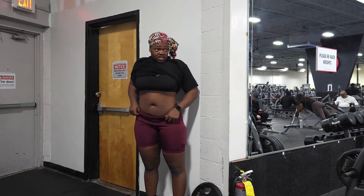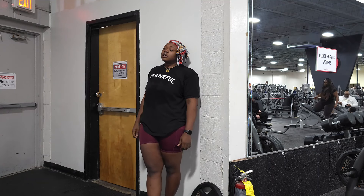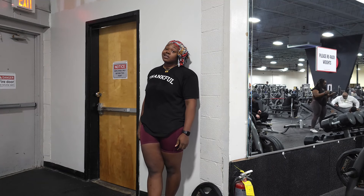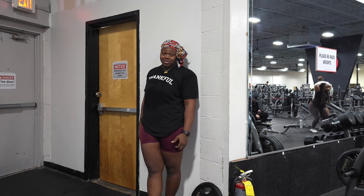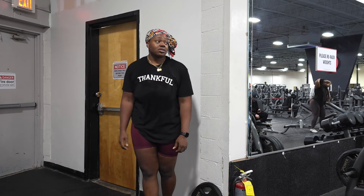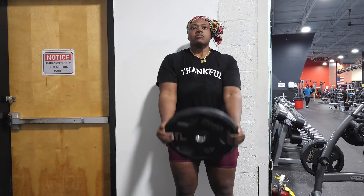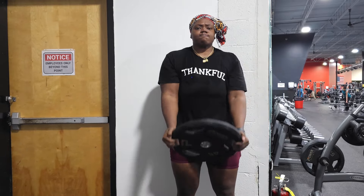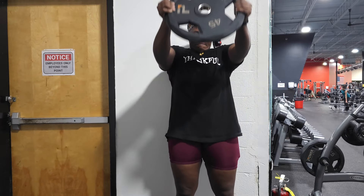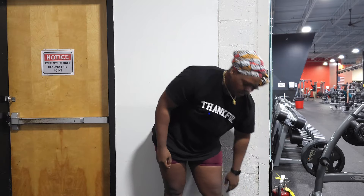My stomach flat enough? Nope, still getting pregnant. Guys should be so thankful that they're not women and don't have to worry about being bloated just because Aunt Flo wants to come into town. This is very, very hard. I'm not even going to pretend like it's easy. Alright, I got one more set.